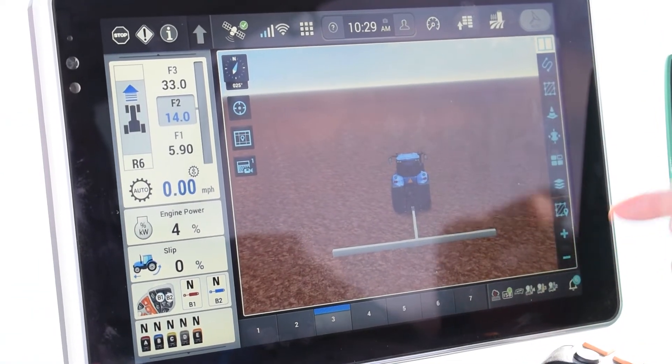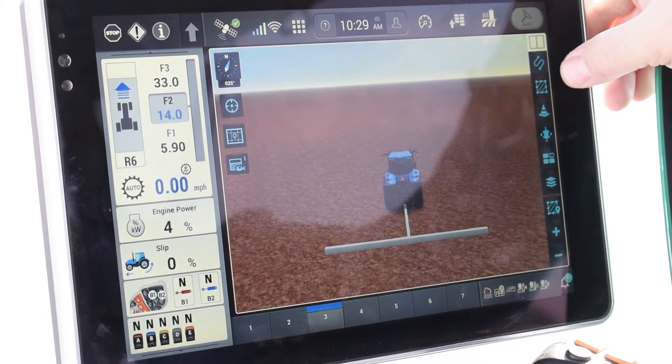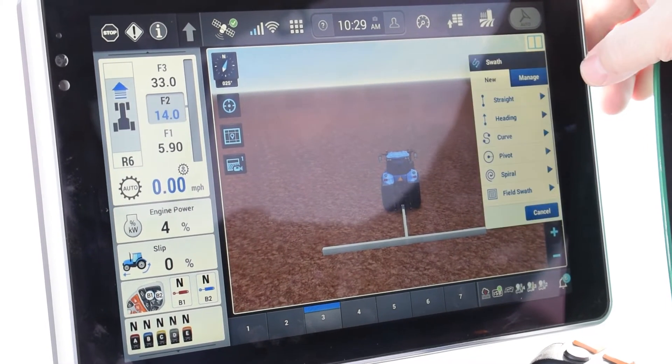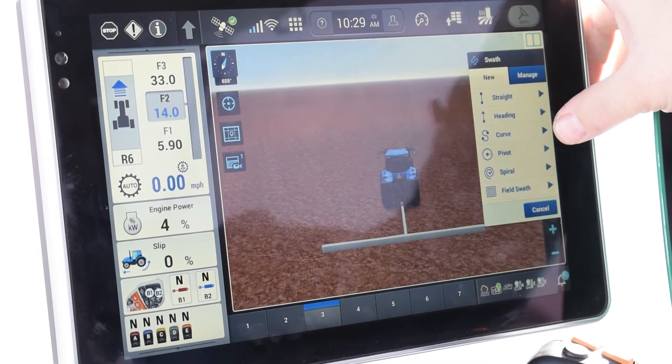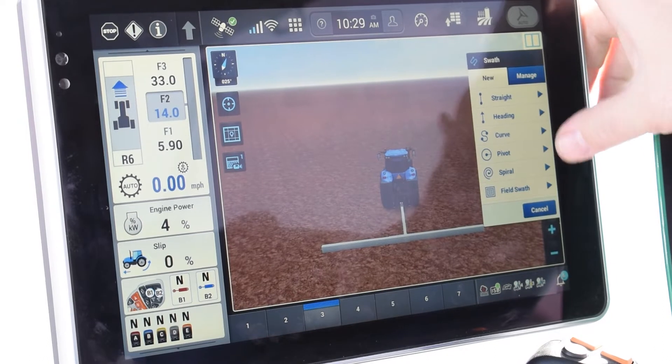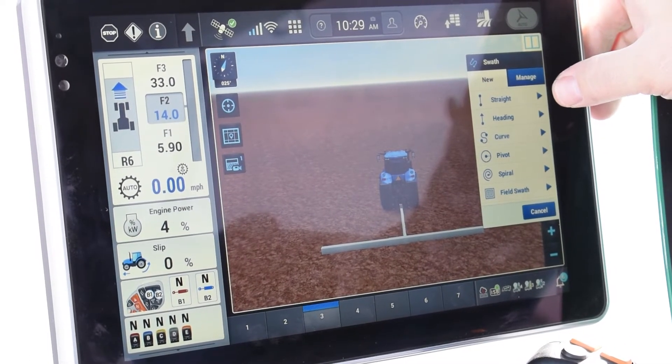All the symbols on the right-hand side here — the first one, the little dot with an S-curve line back to another dot — that is going to be your guidance lines. So you have straights, heading, curve, pivot, and spiral, so you have several to choose from. In this instance we're going to do a straight AB.